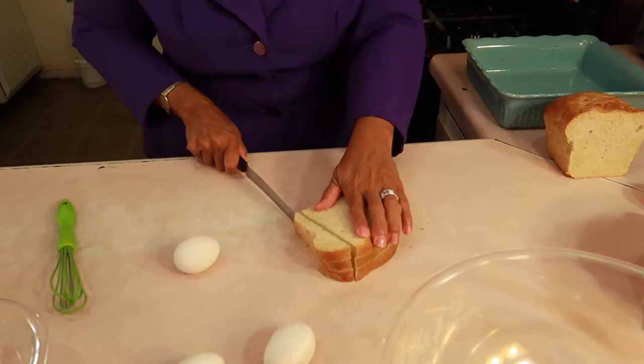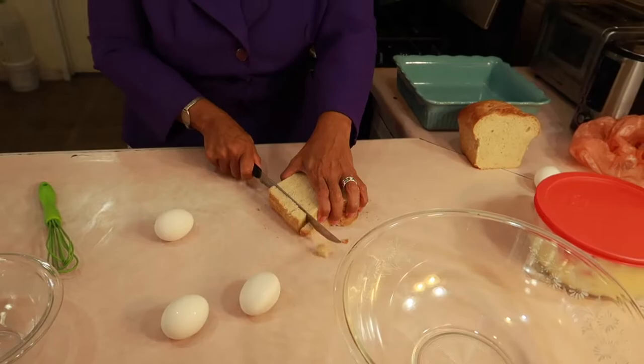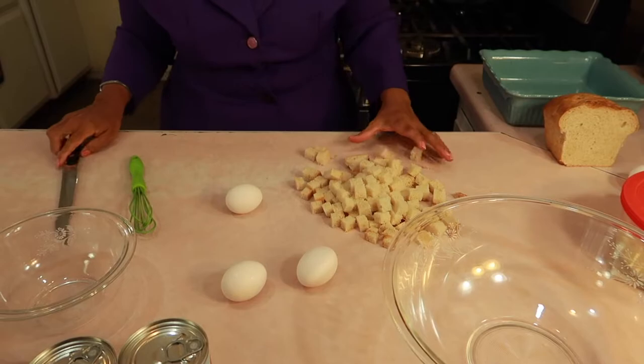You can make bread pudding out of anything — you can make it out of eclairs, you can make it out of donuts. The sky is the limit. But the thing to making a really flan-type, gelatinous bread pudding is less bread and more eggs and more milk. I will eat anybody's bread pudding, but if it's not good, I'll let you know.